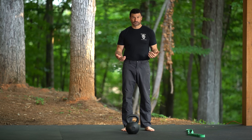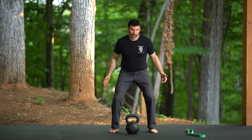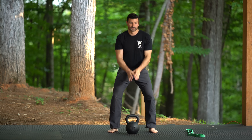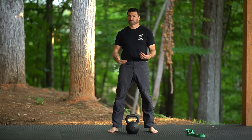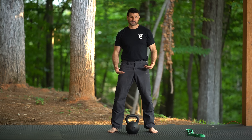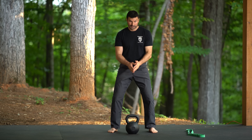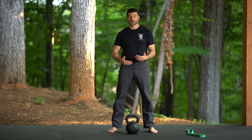A safer alternative would be kettlebell swings. If we think about that movement, landing and absorbing a shock is very similar to what we're doing with the kettlebell swing. We're absorbing the shock at the bottom and then reversing direction. The only difference is that we're not landing, so we can get in a good position — feet and knees in a good position to absorb that shock. It's a little bit easier to do that type of movement with a kettlebell swing.